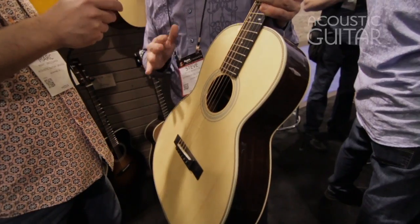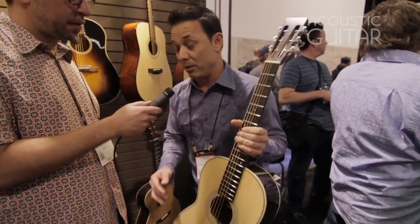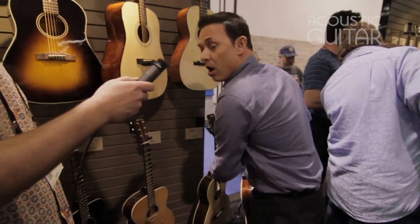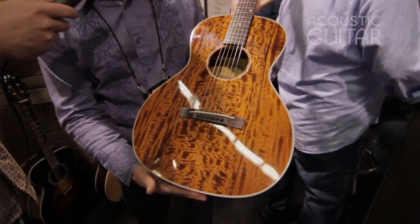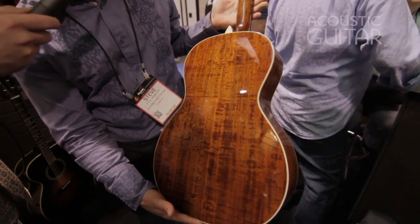Sounds incredible — lush, full, rich sound. Really excited about this. Here's another 00 I just want to show you real quick: an all-mahogany E10 00M. You can see here a beautiful figured mahogany top with mahogany back and sides — a small body guitar.